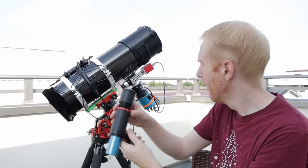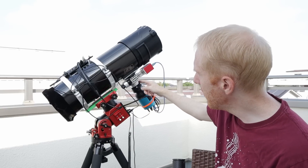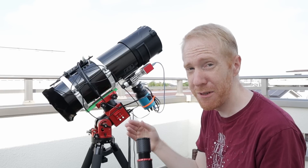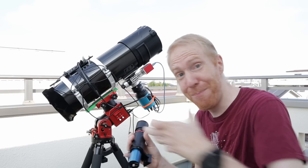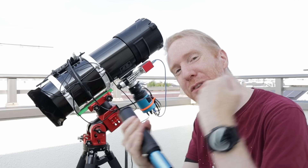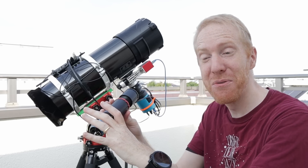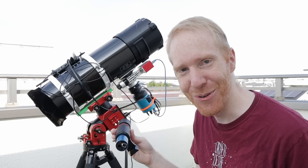Or we could have the reverse — maybe my focuser here, the tube that sticks out from my telescope that allows me to get perfect focus, is bending while this is not. So we have a difference between the tracking of the two, and since they rely on each tracking the same thing at the same rate, we're having issues.